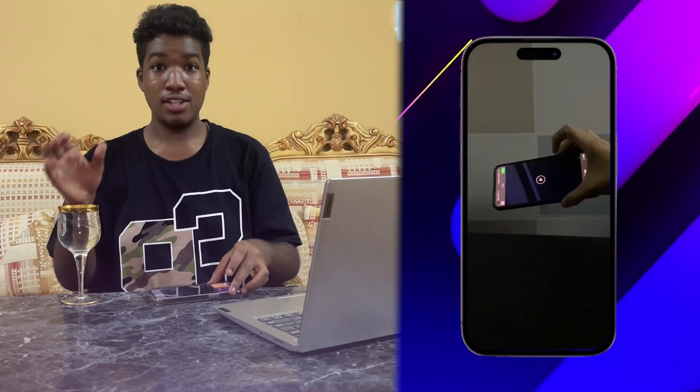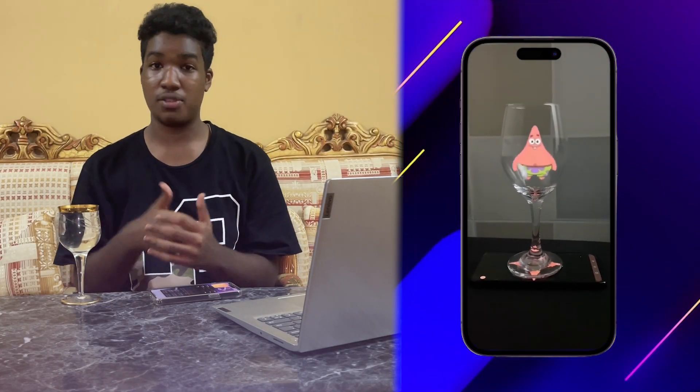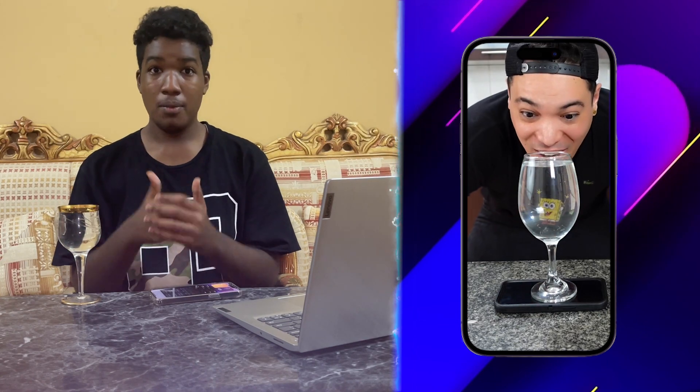Did you know that you can use a cup of water and a phone as a projector? As you're seeing right now, we can project images such as Patrick or SpongeBob. We're gonna try that right now on this surface in front of us. Hopefully it's gonna work, but sadly I didn't find the SpongeBob one, so I'm gonna try any one — it's the same idea.